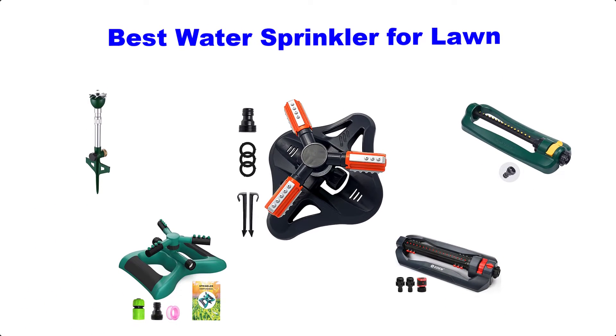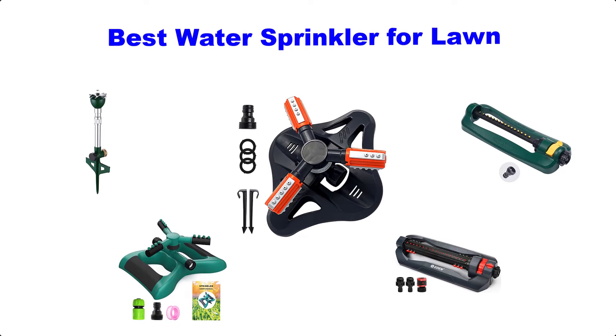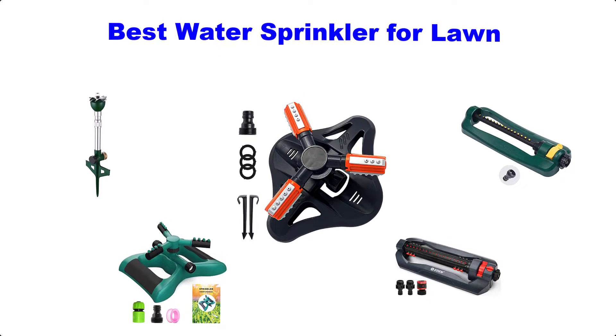Hello guys, welcome back to Top Home Guide. Today I am going to talk in this video about the best water sprinkler for lawn that you should buy. Let's get started.